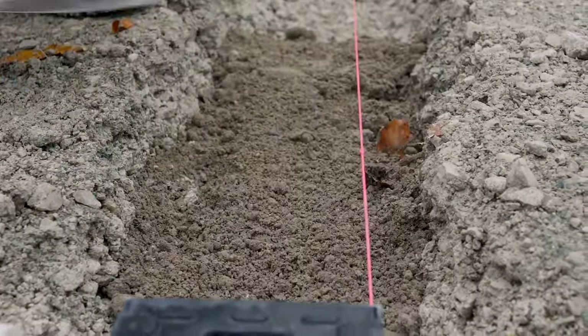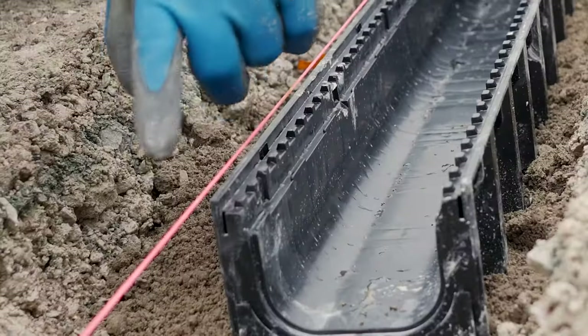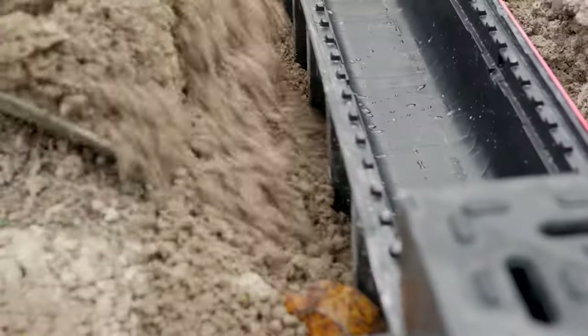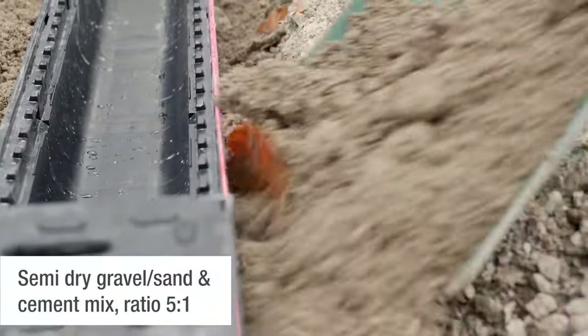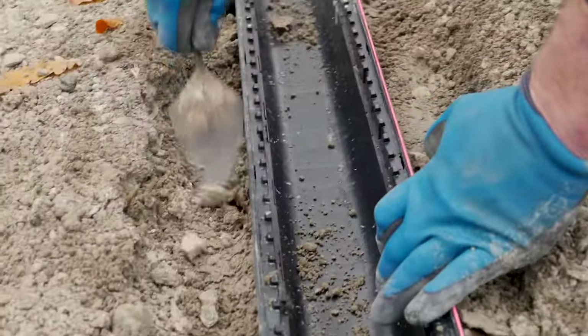Install the channel base to meet the preset fall in your string line. Haunch around the base to secure with a coarse sand and cement mix. Make sure you fill in between the gaps on the outer base.